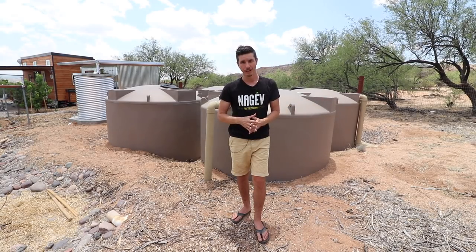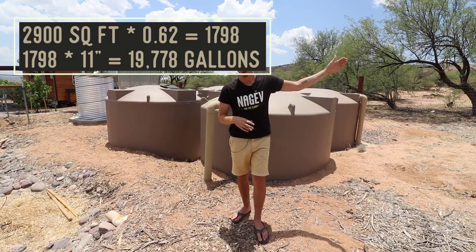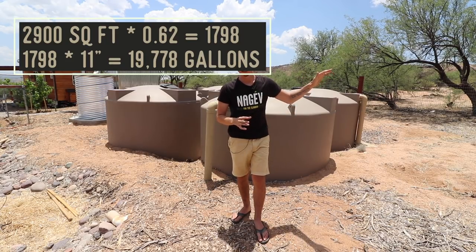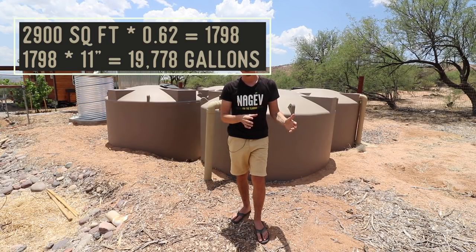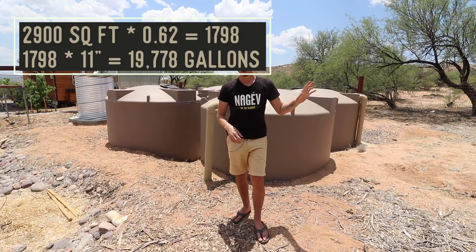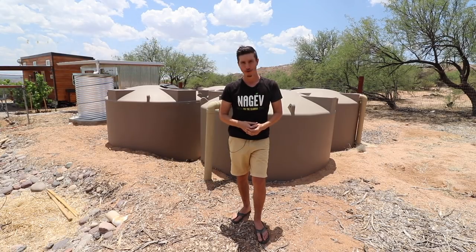A quick way of figuring out how much water a roof catchment surface is going to collect over the course of a year: take the square footage — about 2,900 square feet — multiply it by 0.62, which is the coefficient for a metal roof, and then multiply by how many inches of rain you get per year. We get about 11 inches, so that rain roof theoretically captures around 20,000 gallons of water per year.